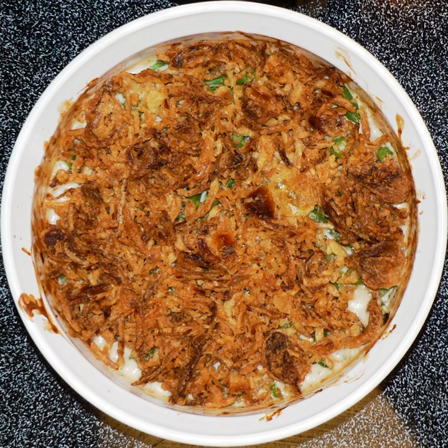The green bean casserole was first created in 1955 by the Campbell Soup Company. Dorcas Riley led the team that created the recipe while working as a staff member in the home economics department. The inspiration for the dish was to create a quick and easy recipe around two things most Americans always had on hand in the 1950s: green beans and Campbell's cream of mushroom soup.